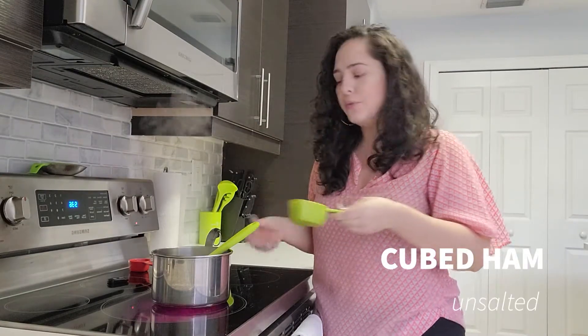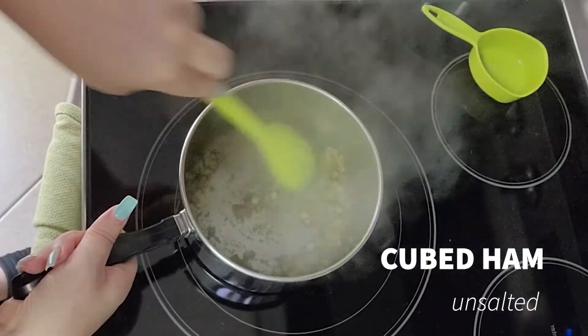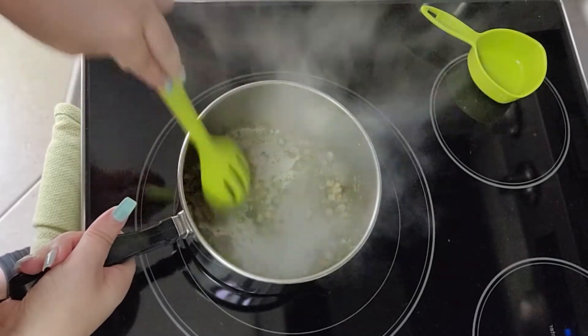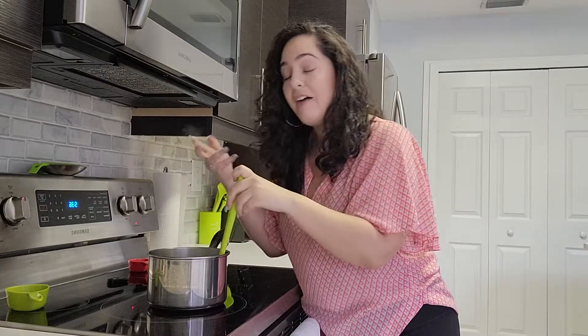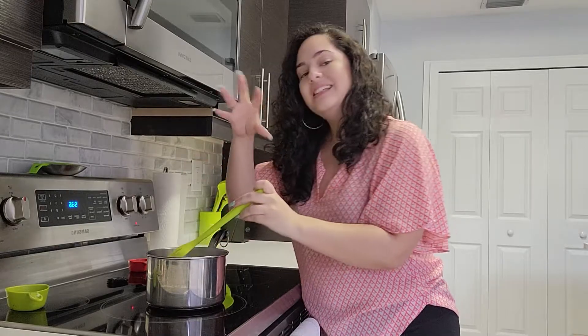While our sofrito is becoming aromatic, I'm going to add our cubed ham or cubed pork, whichever you prefer. While it's in there, it's just going to render out some of that fat from the ham, and it's going to combine with the sofrito, which is just going to be so amazing.